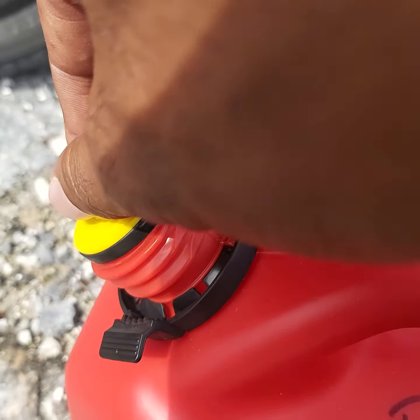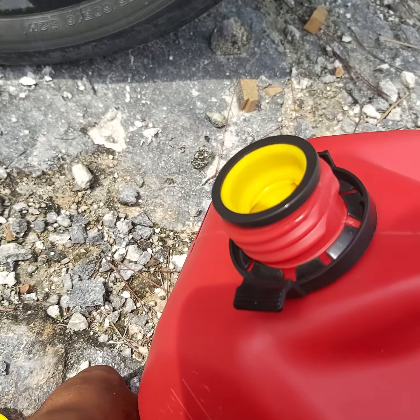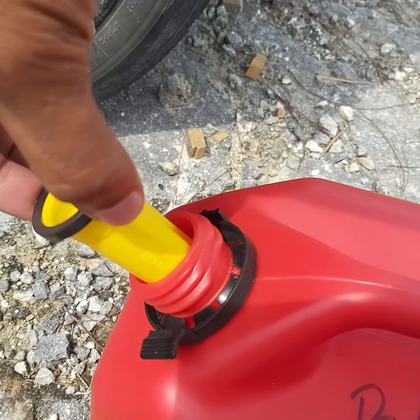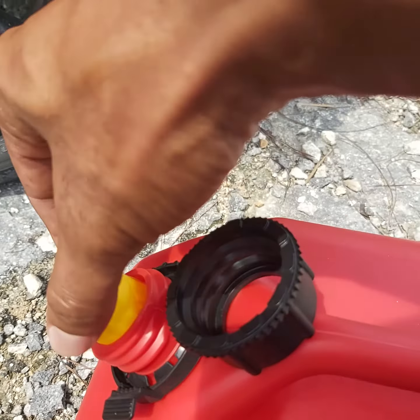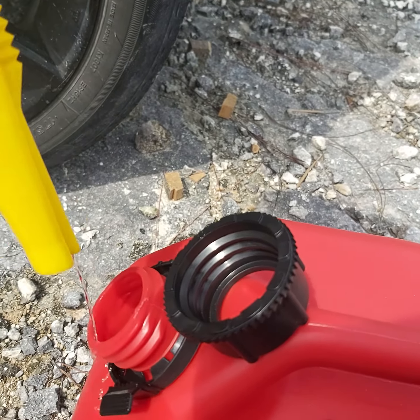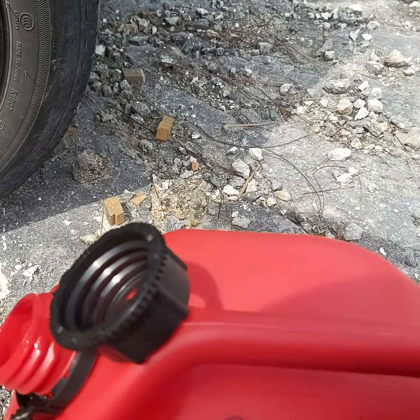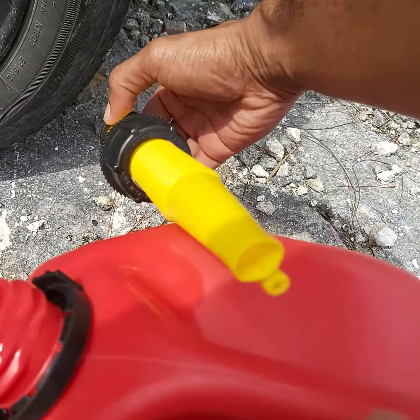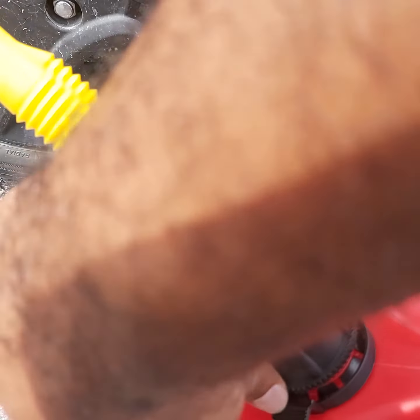This piece of the cap is actually a little plug, so you can take this plug out to get your nozzle out and turn it upside down. Try to keep some of the gas inside the container, put it in there, and screw it back on.